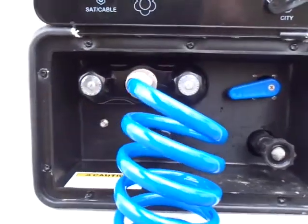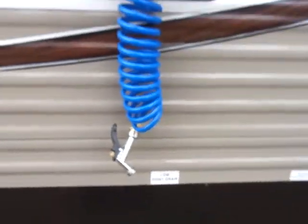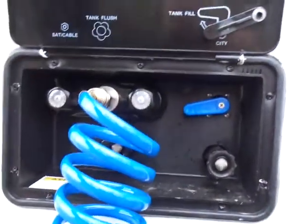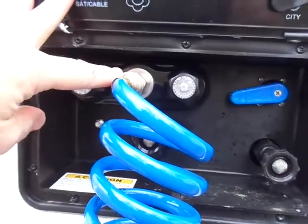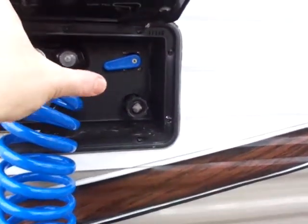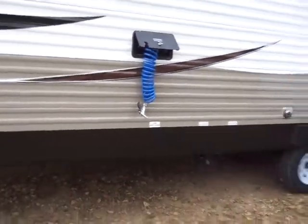Our outside shower is a 15-foot coiled blue hose with an attachment. We can run hot or cold water through it — great for cleaning pots and pans before going inside, dog wash, fish cleaning station, bathing suit showers for the kids, or a foot wash. Our city water connection and black tank flush are both here. We can also fill our 46-gallon fresh water holding tank remotely by flipping a valve to tank fill with city water hooked up.